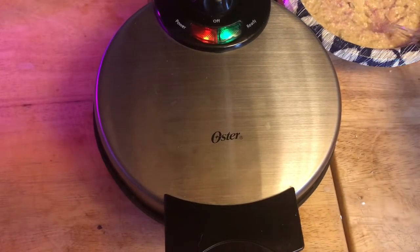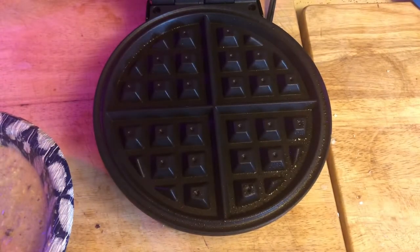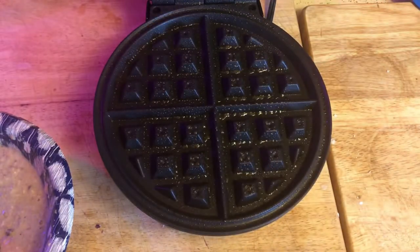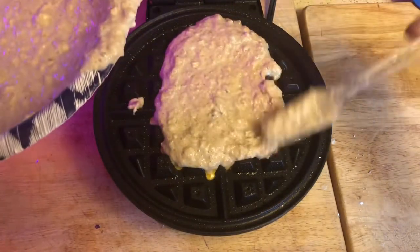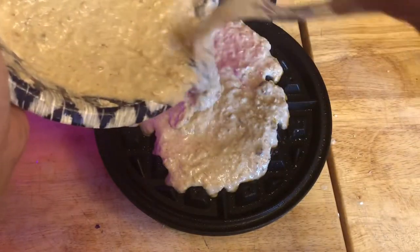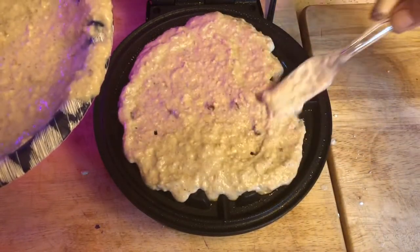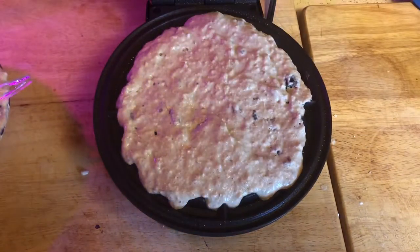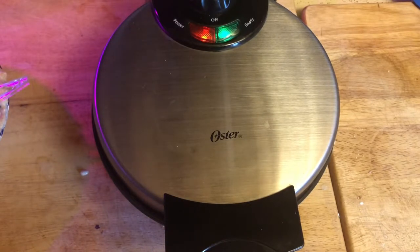We are ready to cook our waffles! Oh wow — smoke, smoke, smoke. Let's get going. We've got our usual butter spray. Now I'm going to spread this one out because I want a full waffle. There we go — I think that looks good. I'm just going to drop the lid down and we'll see what we end up with.